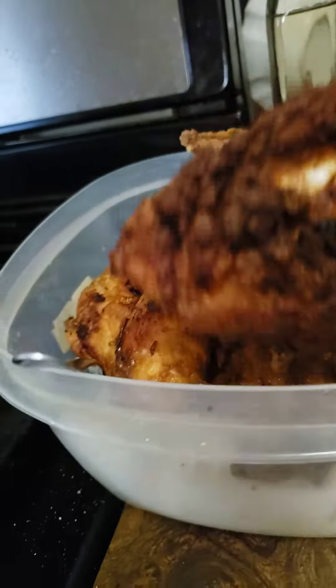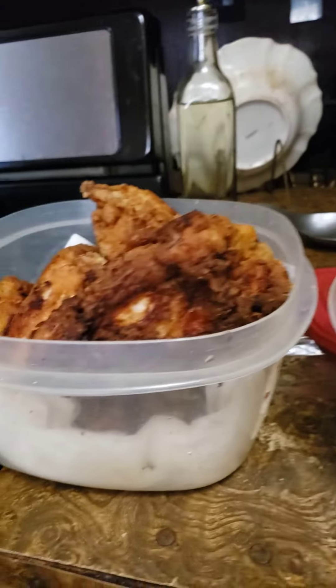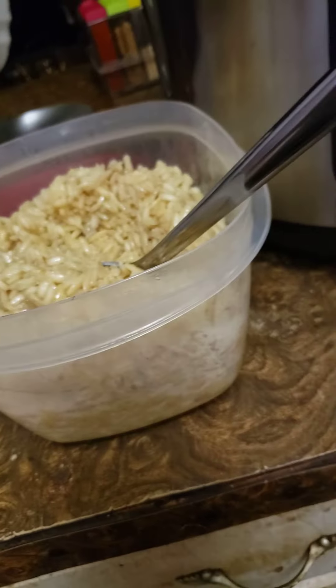I showed y'all all the ingredients in the beginning — how I battered the chicken and everything, and how we did the rice. But if you have any questions or comments just let me know and I'll help you out if I want to. But I might not. You never know — it depends on my mood.